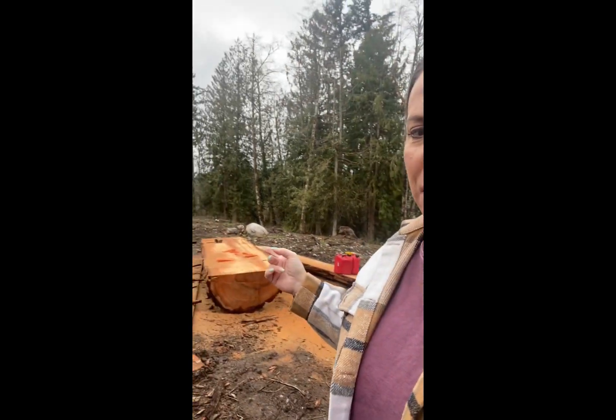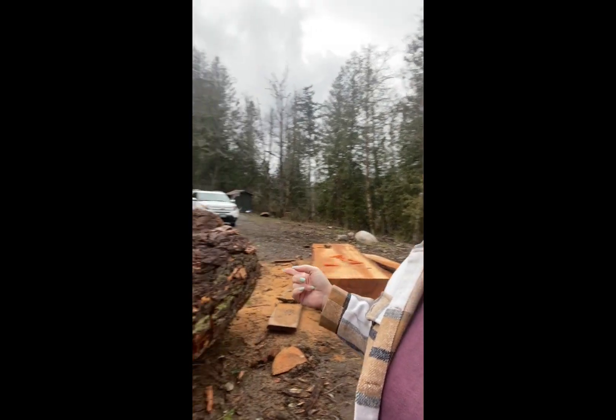Welcome to the property. Hey you guys, I wanted to make a quick video to show you what we're working on today. As you can see, we have these monster logs. These are fir. Our property is covered with fir and cedar. We ordered a mill — I'm going to make a whole other video on that — but I wanted to show you what we're making today, which is a solar kiln.